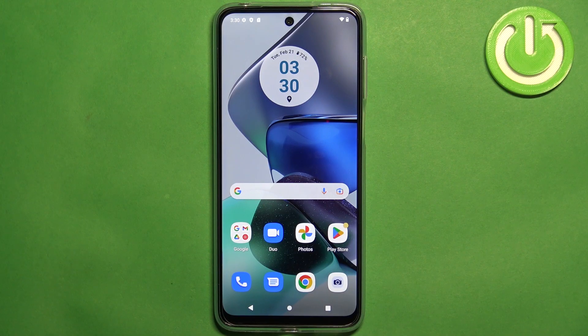Welcome. In front of me I have a Motorola Moto G23, and I'm going to show you how to enter the boot mode on this phone.